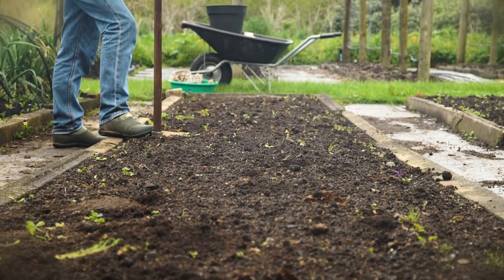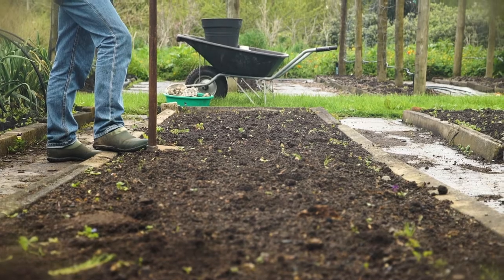Also, the soil needs to be a bit warmer. So if you feel you're still going to get frost, maybe hold off for another month.